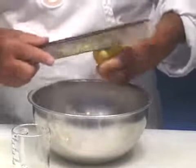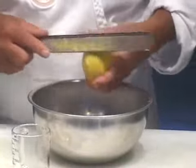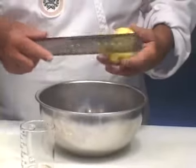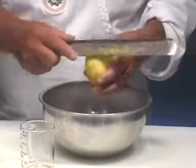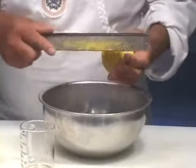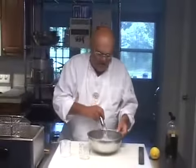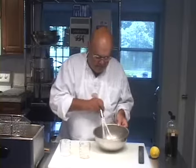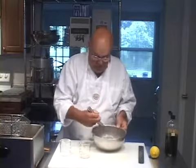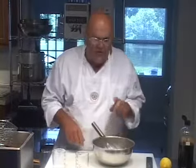We're going to take this mixture over to the stove and cook it as if we were making a hollandaise sauce, except we're never going to add butter. This will be a light, frothy, warm dessert sauce. Now make no mistake, there's also a savory zabaglione — you could skip the sugar and add salt, pepper, fresh herbs, saffron, or any flavor you want to make a savory sauce for different dishes.